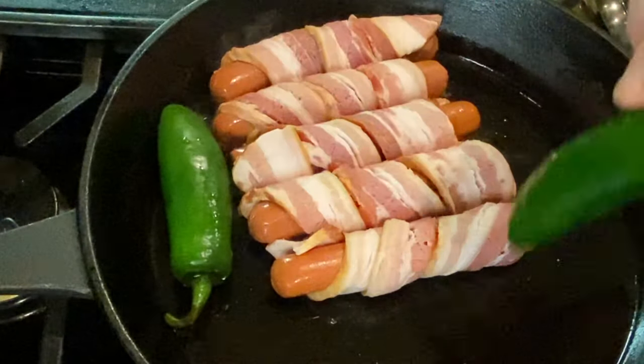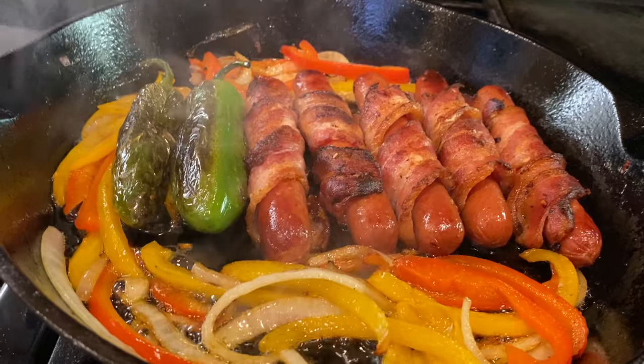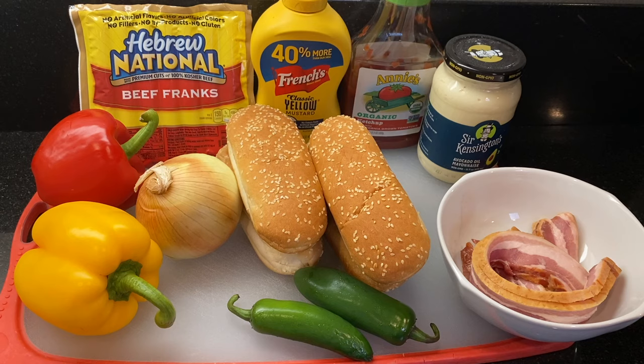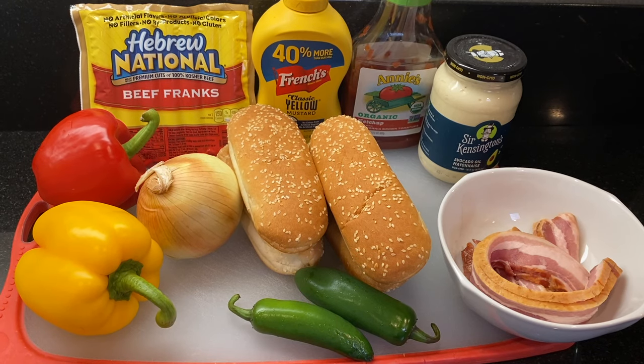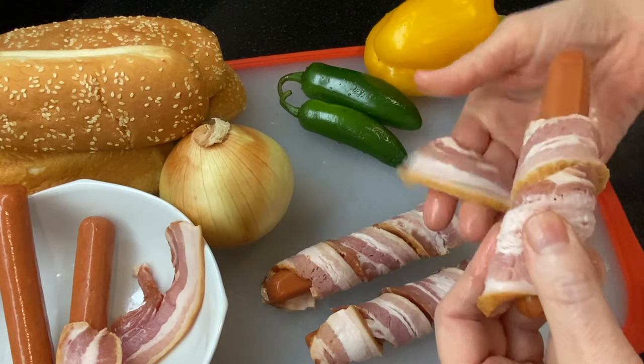They're easy enough for family dinners and make amazing game-day party food everyone will dig into. Let me show you how easy it is to make this. Take a look at our ingredients — I've listed them plus the entire recipe in the description box below.